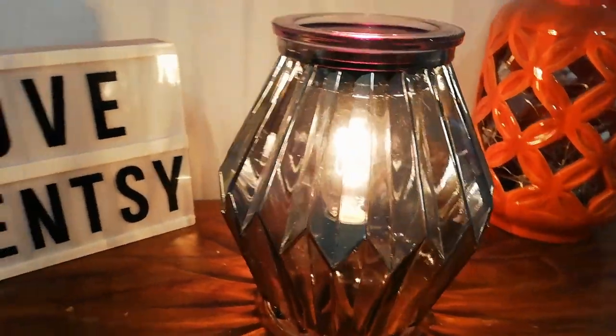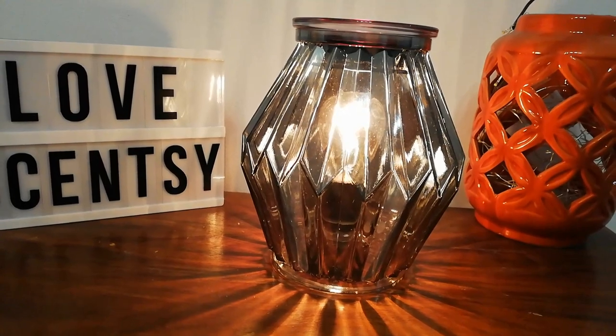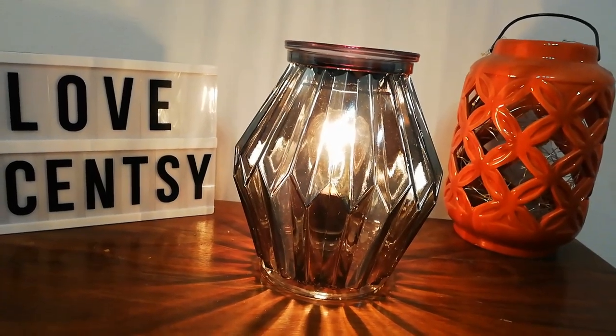But look at this — it's powered with a light bulb which warms the dish, so you melt the Scentsy wax and the fragrance flows.